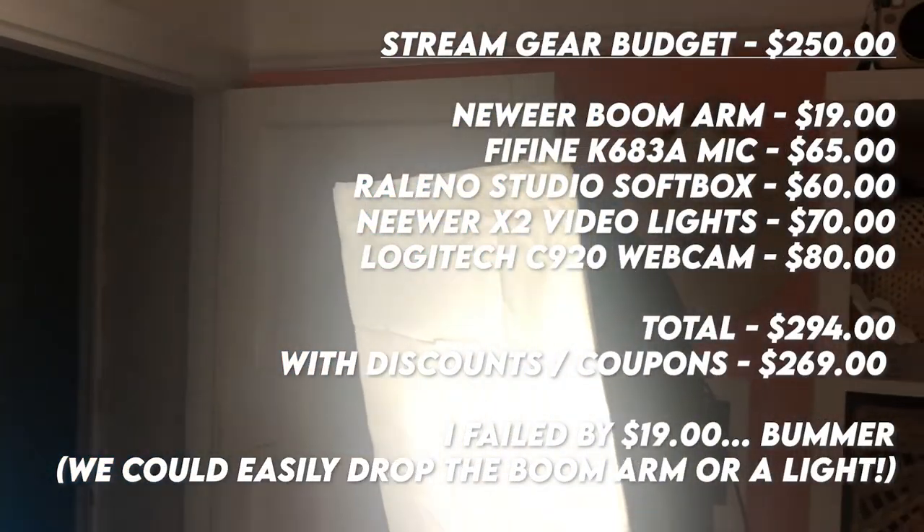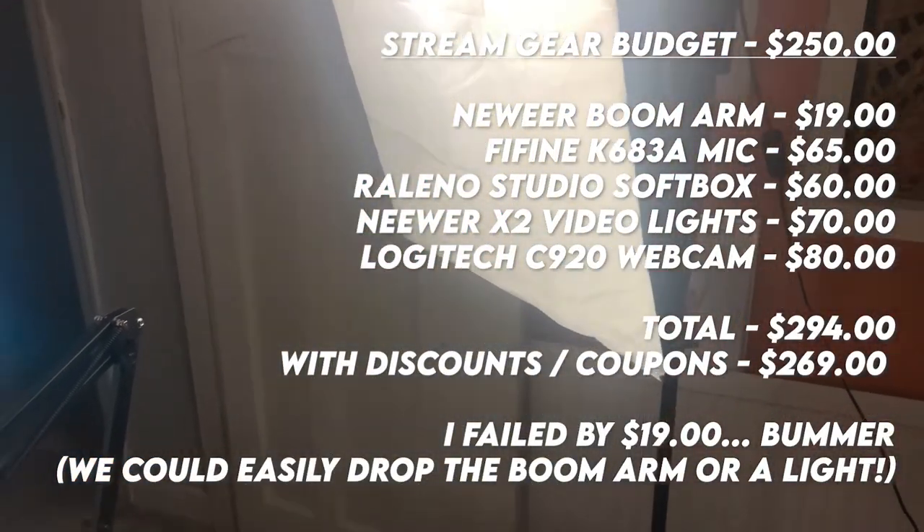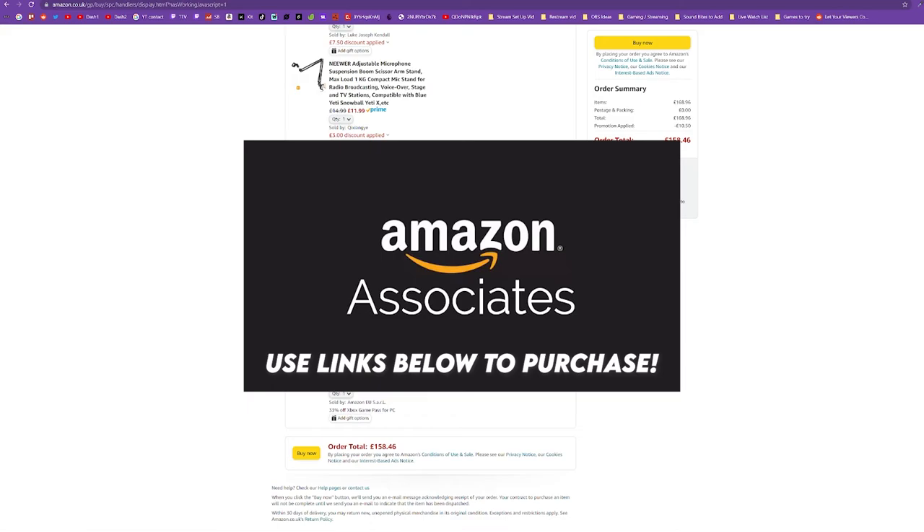So there you go — a budget or starter streaming setup for less than $250. I hope you'll agree there's lots of value for money in the products I've recommended. If you found it useful, hit the like button, subscribe, and comment below with which products you liked or didn't like. Don't forget to use the Amazon links to support the channel. Most importantly, make sure you watch the follow-up video which goes into detail about how you can make all of those products feel and look a lot more professional. As always, have a great day and take care!